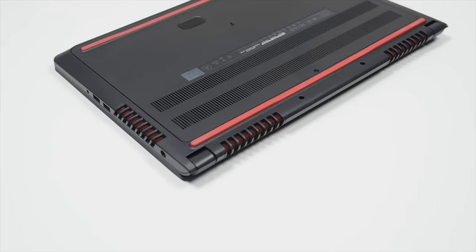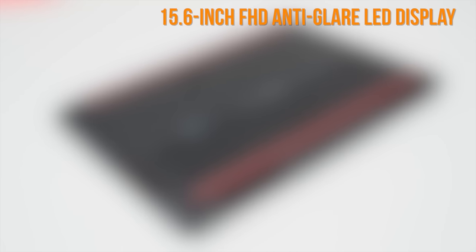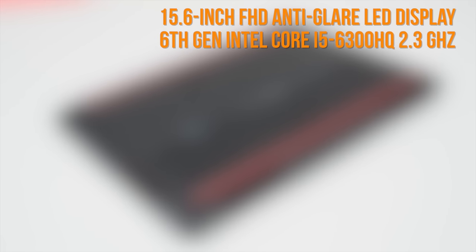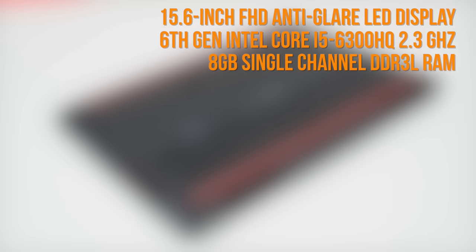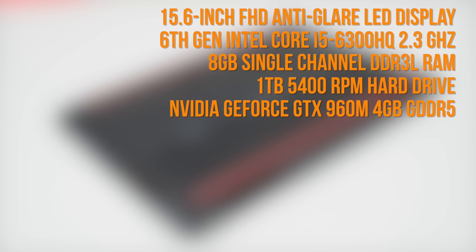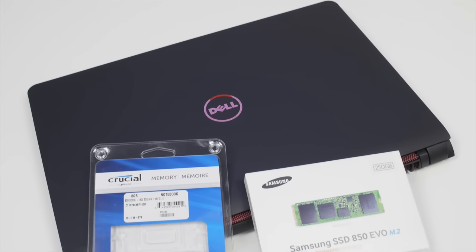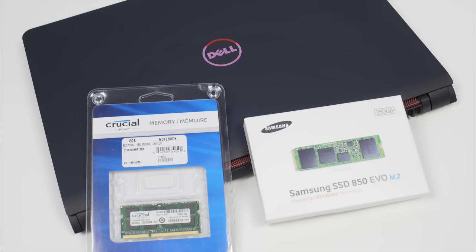The base model of the Dell Inspiron 15 7559 includes a 15.6-inch Full HD anti-glare display, 6th Gen Intel Core i5 processor, 8GB of RAM, 1TB of 5,400RPM hard drive, NVIDIA GeForce GTX 960M, and a 74Wh 6-cell battery. We're going to double the RAM to 16GB and transfer the system files to a faster, 250GB SSD.